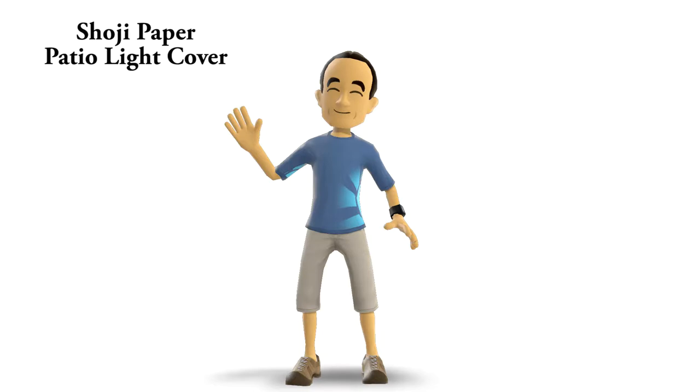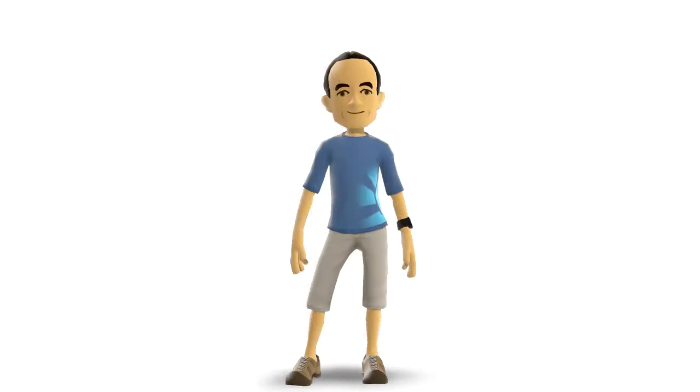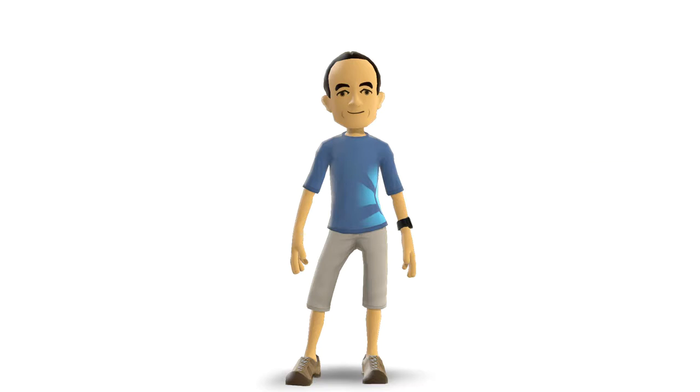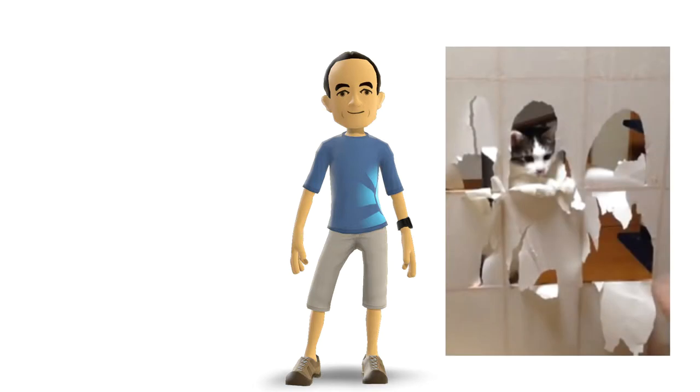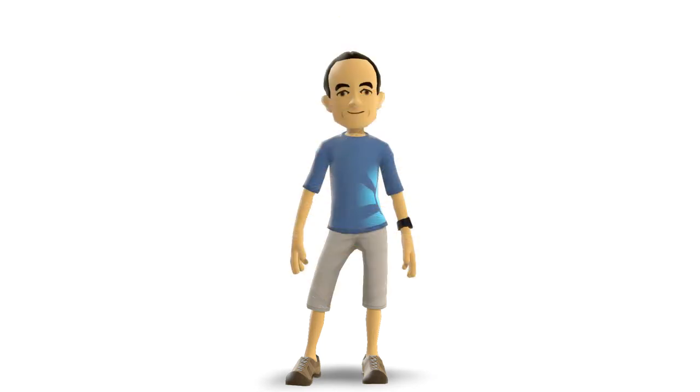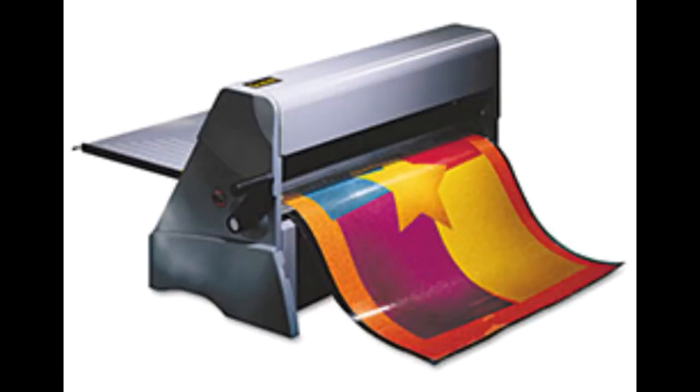Hello everyone in cyber world, it's time for another project. Today's project is a shoji patio light cover. I wanted to continue with a slightly modern Japanese decoration theme for my patio — a lamp cover using shoji paper. But if you know what shoji paper is like, you know it will dissolve with just the slightest bit of moisture. I did a bunch of research on how to make it waterproof and found nothing, so I made up my own workaround. The solution is laminating.